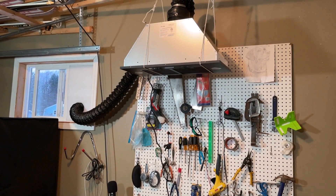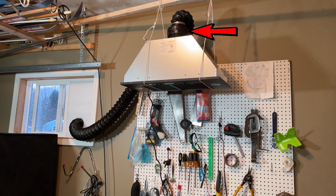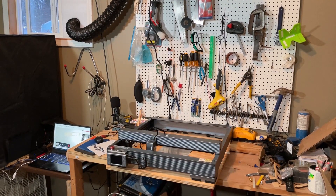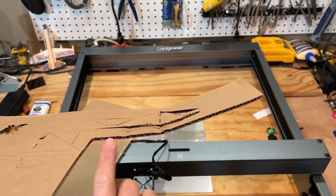I've got a range hood hanging via some rope, and the coolest part is that I 3D printed the adapter to go from 6 inch to 4 inch so that we could vent it out the window. Now let's actually cut something and see how well it ventilates.